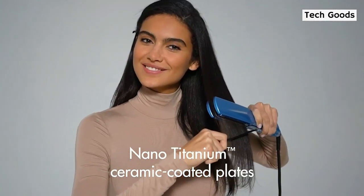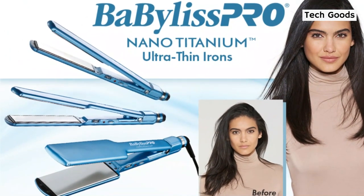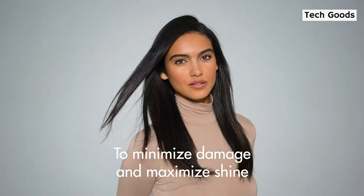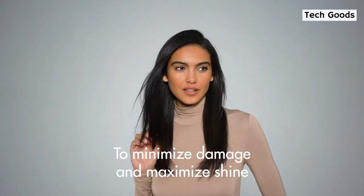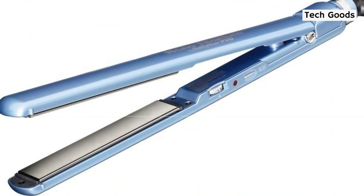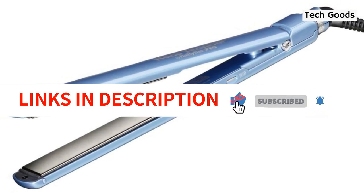Because of how thin the titanium iron is and how far the plates reach from the edge of the clamp, it is perfect for dealing with chronic frizz or excessively curly and natural hair. One Amazon reviewer who calls her hair very, very curly claims that using this flat iron cuts her styling time in half and gets rid of frizz in only one pass. This iron doesn't have an automatic shut-off, so you'll need to remember to disconnect it after use.